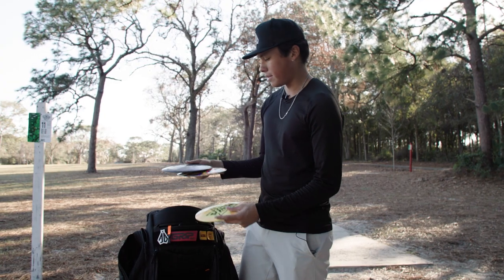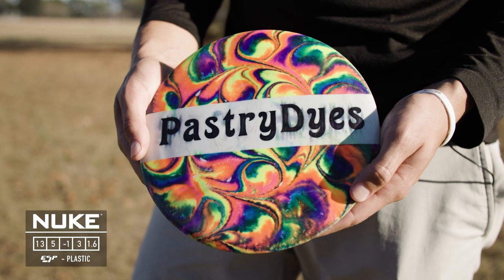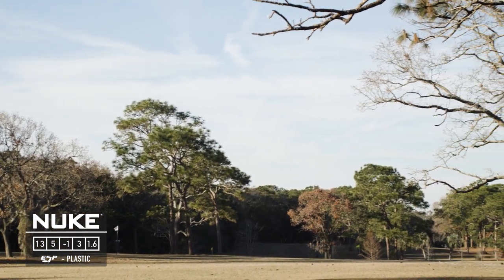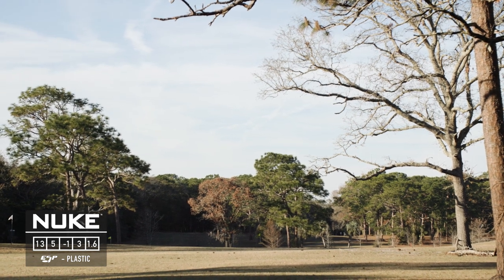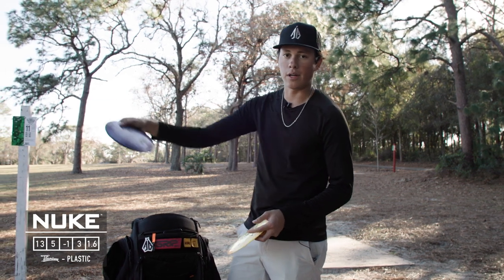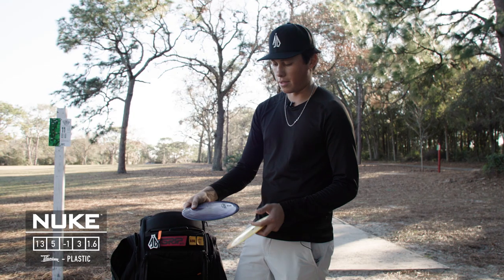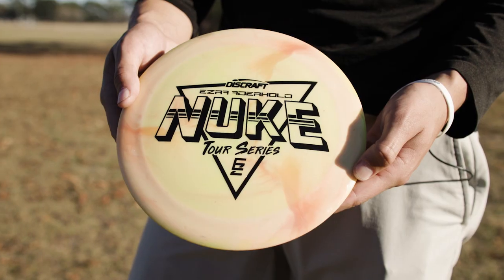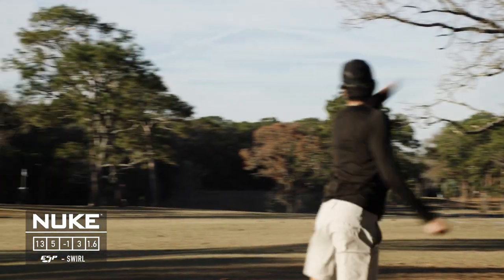For super distance I have the Nuke. The ESP Nuke is very overstable — I can throw it as hard as I want on a hyzer and it'll never dump over to the right, so it's my go-to for just bombing one as far as I can. The TI Nuke I'll probably use more for tailwind shots. Then I have this Ezra Adelhold Nuke for super long tailwind shots, occasional rollers, and bomber sidearms.